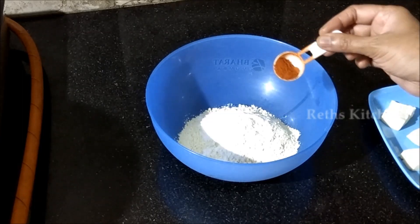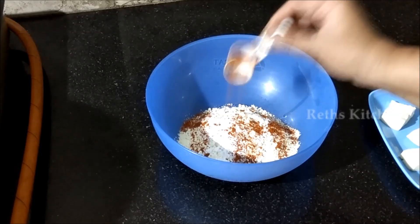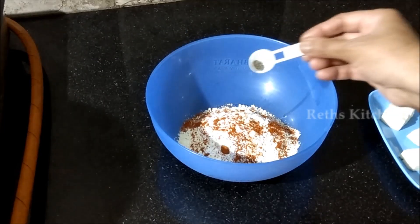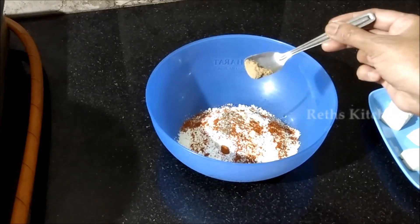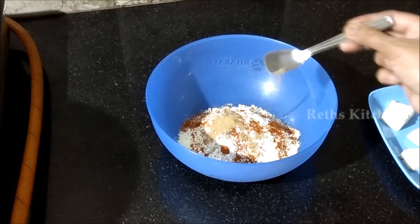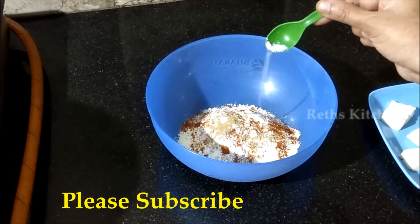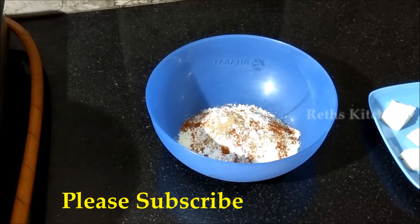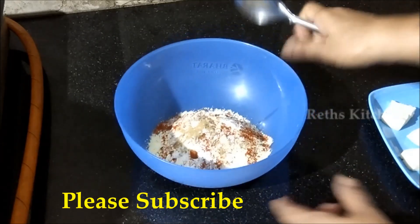Next, add chili (karam) — half spoon if you don't want it too spicy. Then add finely ground pepper powder (miriyal pudi), chaat masala, and salt. Mix all the masala well together.